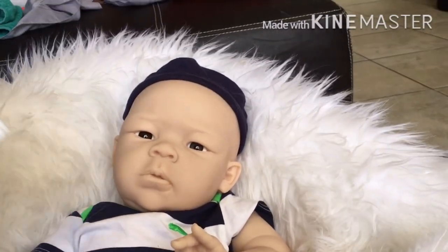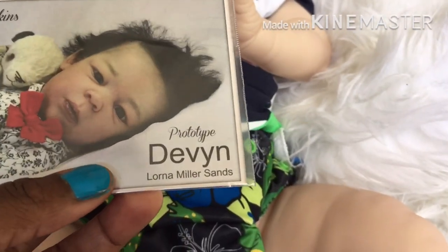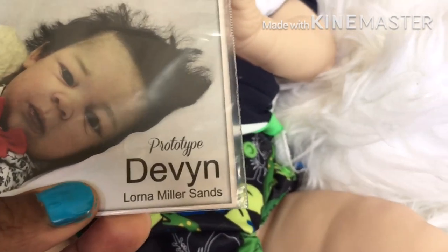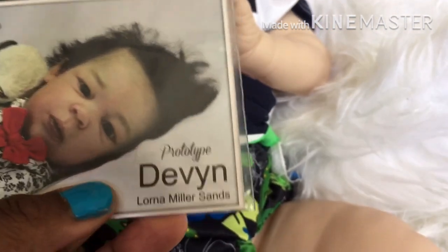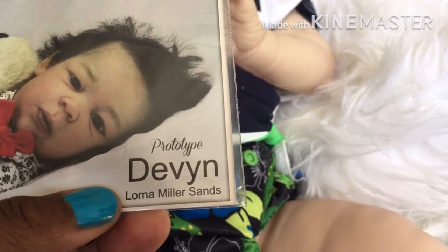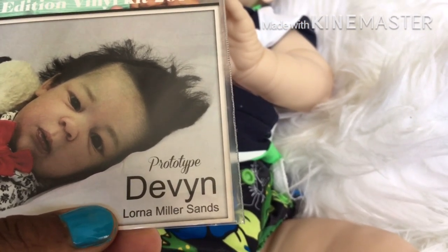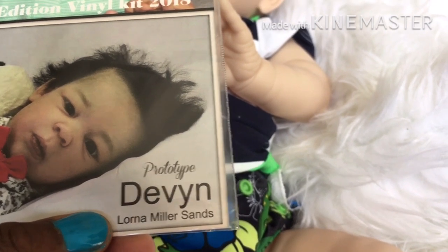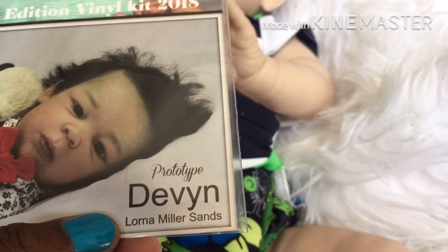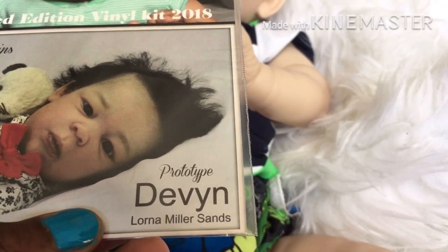It is none other than — I'm trying not to make a shadow because the light is coming in and I can't really see. This is the prototype, but the baby is by — it is the Devyn. I hope I'm pronouncing that right. D-E-V-Y-N, Devyn, by Lana Miller San. I believe that's how you pronounce it, or she might say Lana, but I'm looking at it and it seems like it's Lana Miller San.